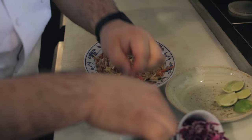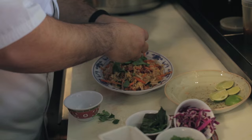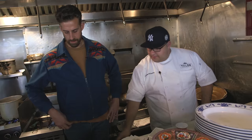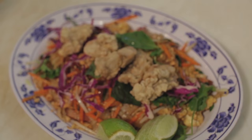Some Thai basil leaves, a little bit more fresh cilantro, some shaved red cabbage to give it a little crunch, a couple lime wedges, and then the crispy oysters right on top like this. Perfect little dish. Thank you, sir.